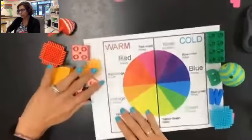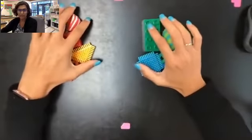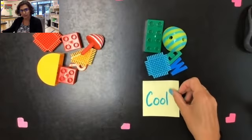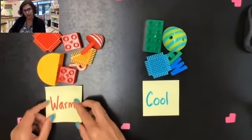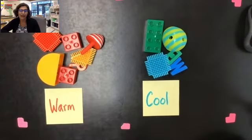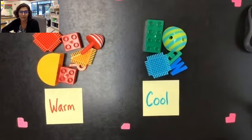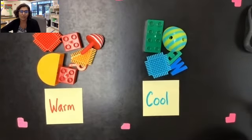What you're going to turn in to me is you're going to take your shapes on their sides. I want you to label your two groups somehow — I just took a post-it note and wrote 'warm' or 'cool' on it. So I'm going to put a post-it note with 'cool' over here and label the other one 'warm.' Then you're going to use your iPad and take a picture of your warm group and your cool group, and that's what you're going to submit to Canvas.